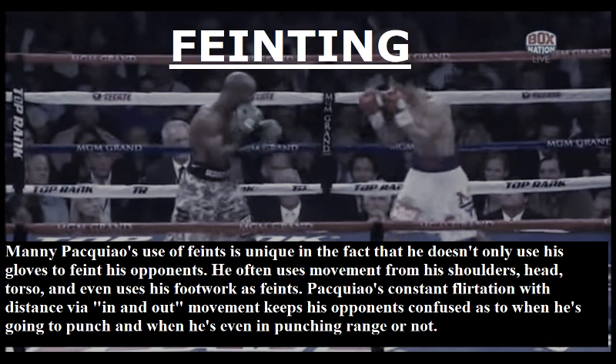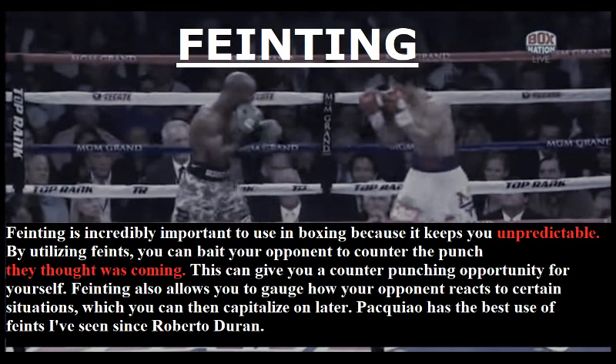Now I want to talk about Manny Pacquiao's use of feints. His use of feints is unique in that he doesn't only use his gloves to feint his opponent — he often uses movement from his shoulders, head, torso, and even uses his footwork as feints. Pacquiao's constant flirtation with distance via in-and-out movement keeps his opponents confused as to when he's going to punch and when he's even in punching range. Feinting is incredibly important in boxing because it keeps you unpredictable. By utilizing feints, you can bait your opponent to counter the punch they thought was coming, creating a counter-punching opportunity for yourself. Feinting also allows you to gauge how your opponent reacts to certain situations, which you can then capitalize on later.